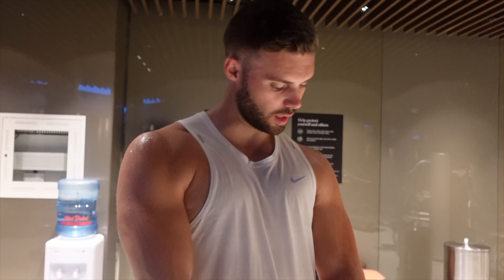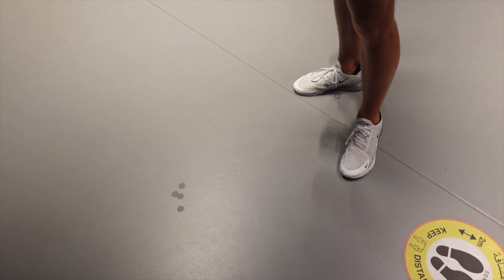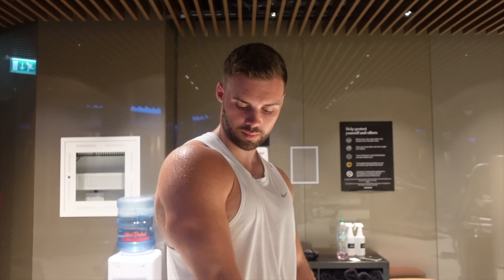Oh my God — you're actually dripping in sweat, it's like on the floor. Yeah, 45 minutes of incline walk. That's sweat — you sweat a lot, don't you? I don't really sweat apart from my armpits. But yeah, doing that extra cardio to get those abs out.